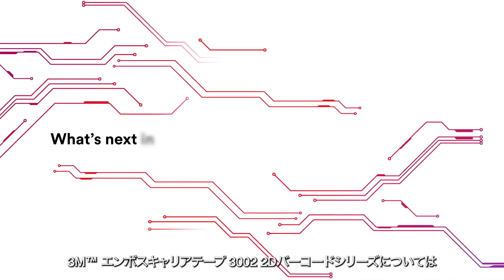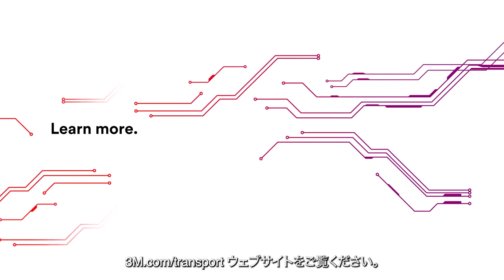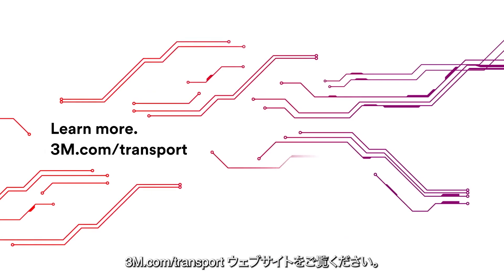What's next in semiconductor traceability? Learn more on our website at 3m.com/transport.